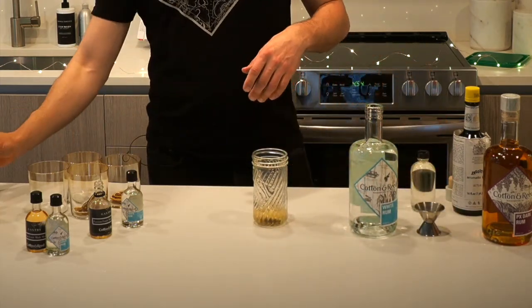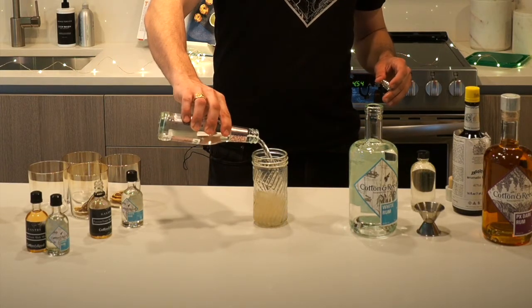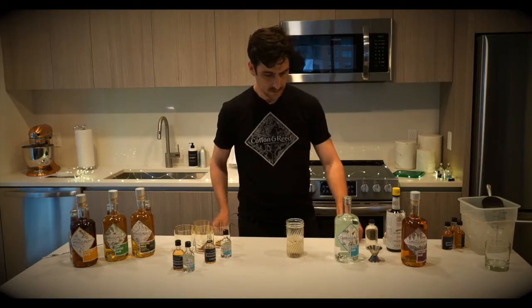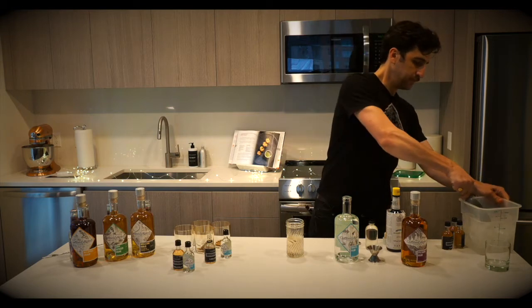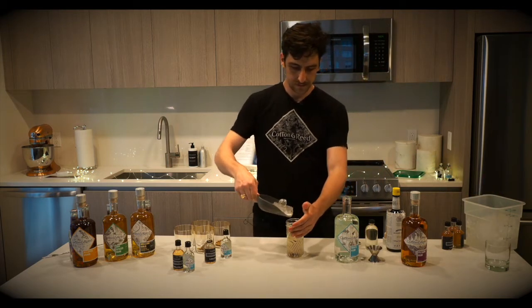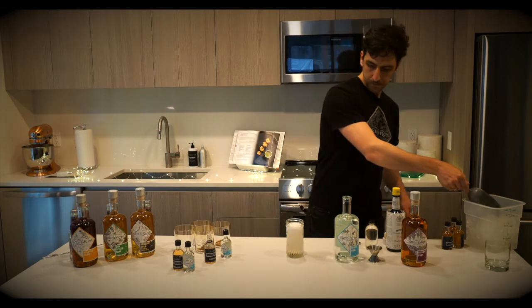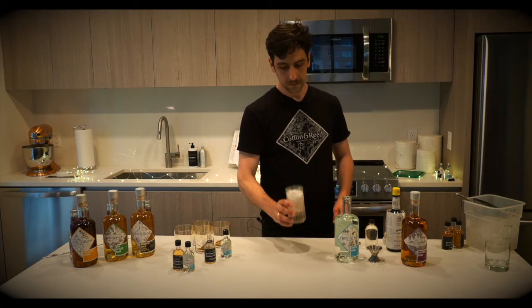And you're going to top with a bit of club soda. We've got all the ginger, all the acidity, all the passion fruit flavor that you need in that syrup. And then you're just going to top with some ice. And you're ready to go.